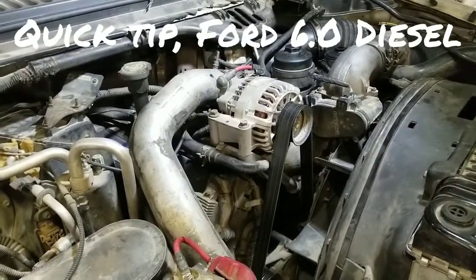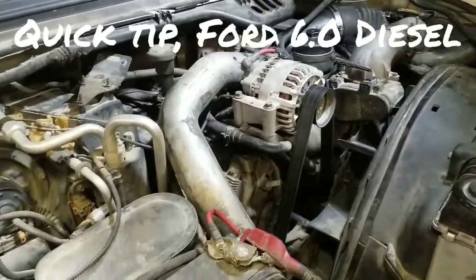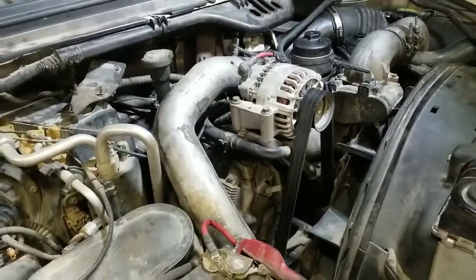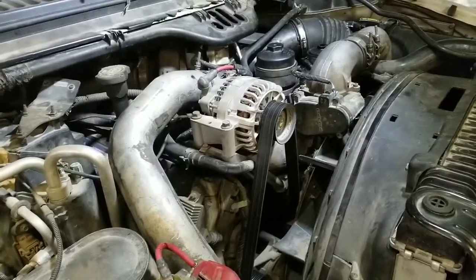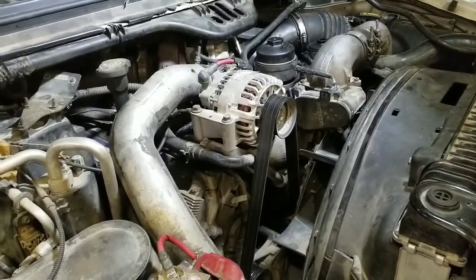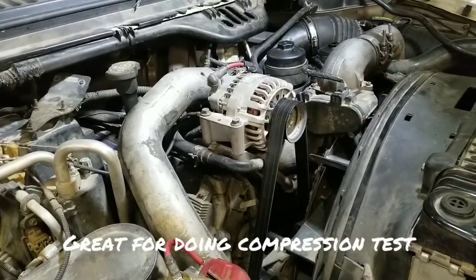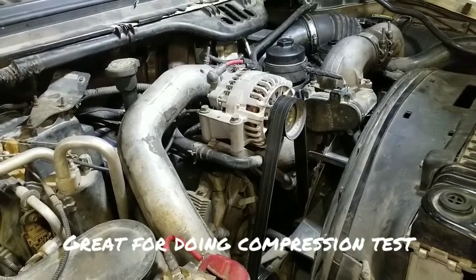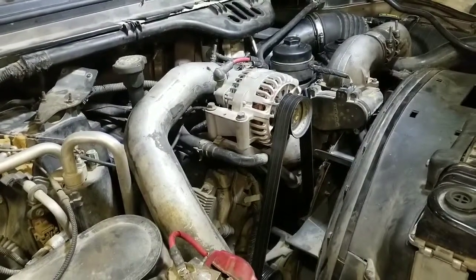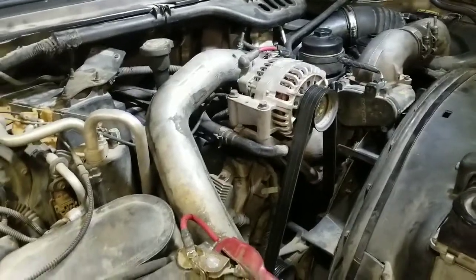Hey everyone, I just got a quick tip for you if you're working on your Ford F-650 — like this one's an '03 model — and you need to turn over the engine for whatever reason: to see if it's clunking or whatever, and you don't want it to start and you don't want the ignition key to be on. You just want to hear the starter, or maybe see if the starter works because for whatever reason it might not be working at the key.